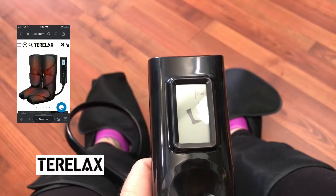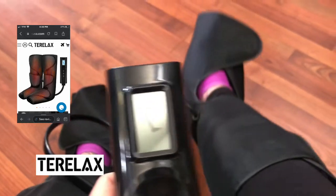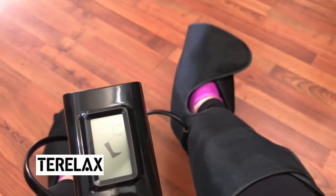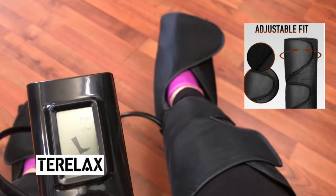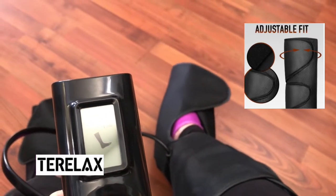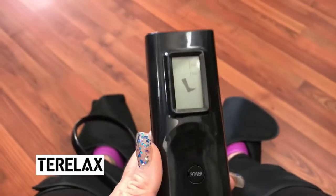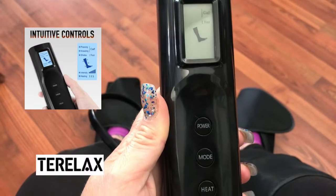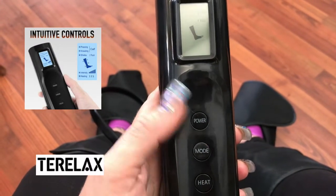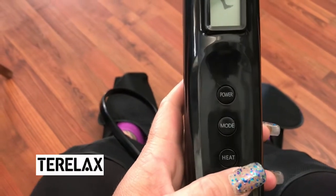Okay guys, I got it plugged in and put on — I've turned the camera around so I can show you what it looks like on. They're very easy to put on, it's all velcro, and there's so much room — if you have thicker calves or larger feet, this is going to be fine for you. It's perfect for men or women and it is adjustable. The remote has the power, the mode, and the heat buttons. You can have it as a heated massage or without the heat.